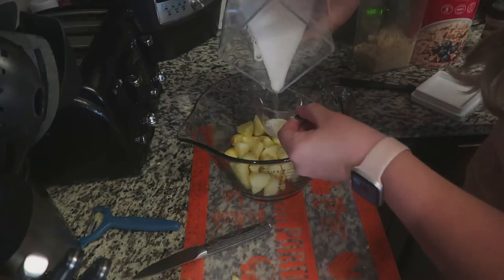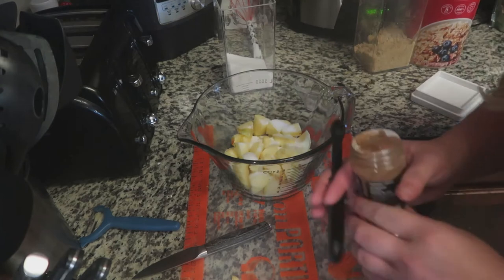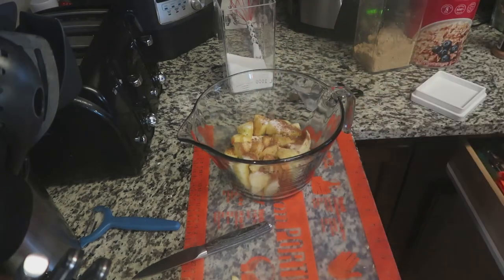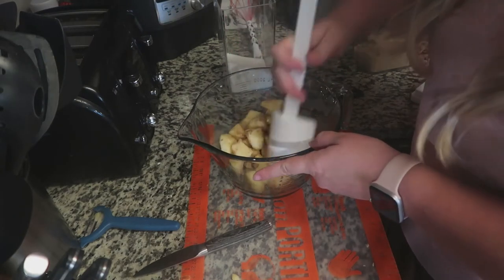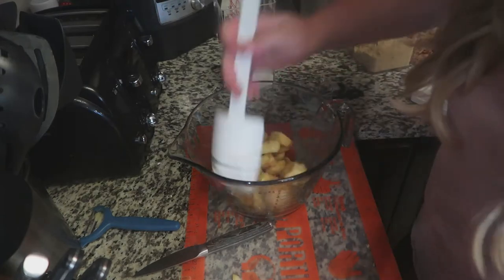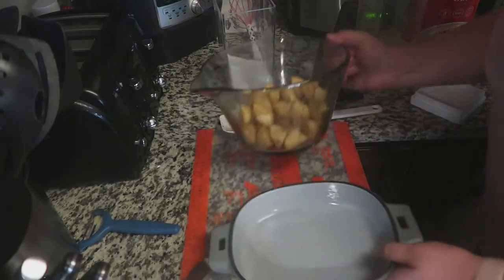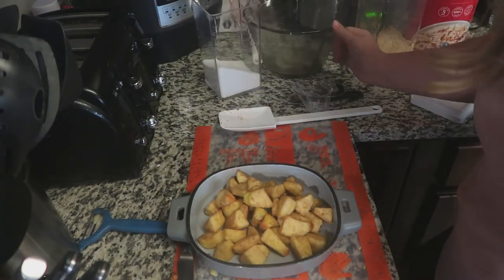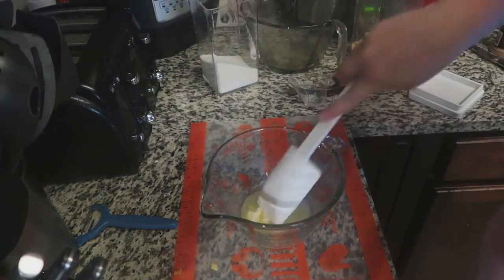Now I'm just going to cut these in half and pop them in my batter bowl. We're going to take two tablespoons of sugar and then a half teaspoon of cinnamon, and just mix these up to get all the apples nice and coated. This smells so good! Then we're going to take our enameled baker and dump them in here. I have about two tablespoons of butter I'm popping in the microwave to get it melted.